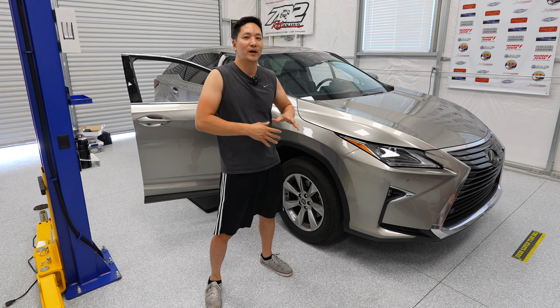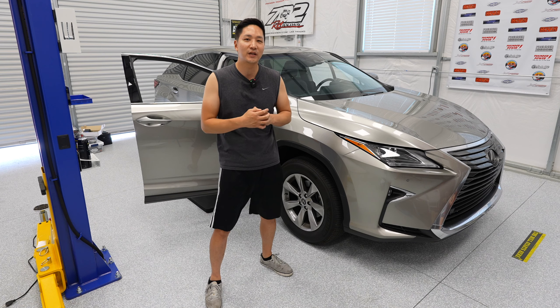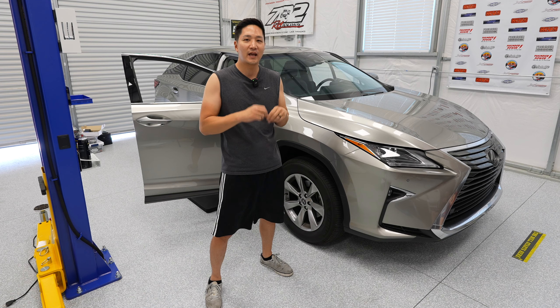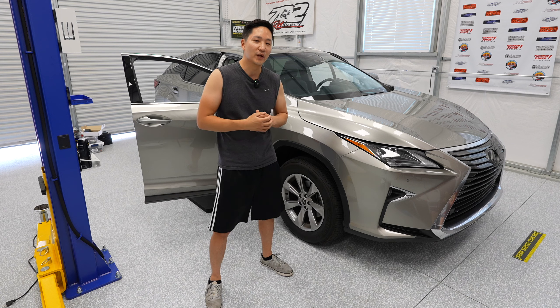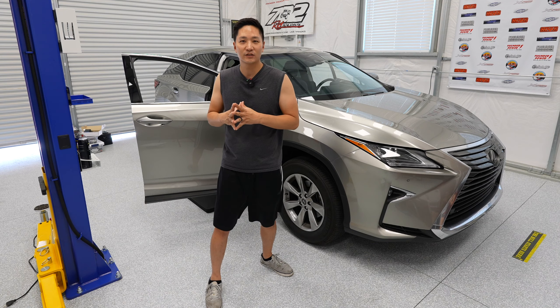We did a video before, but we want to do another video because we changed the harness. We got rid of the connector going to the upper screen, which makes it a little bit easier to install. There's one less cable to route to the upper screen, and instead we're taking the power from behind the radio, making it an easier installation. So let's not waste any time and get inside the car.